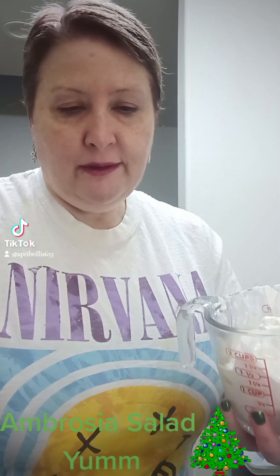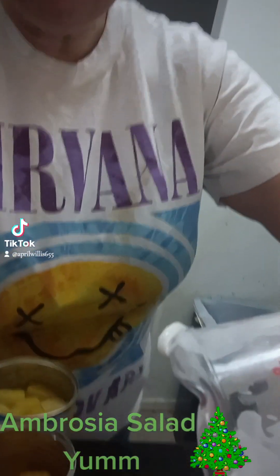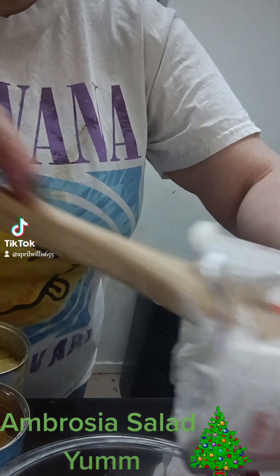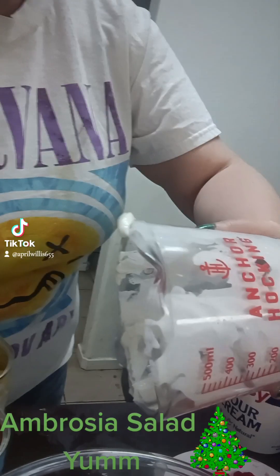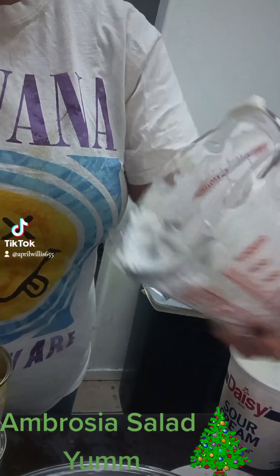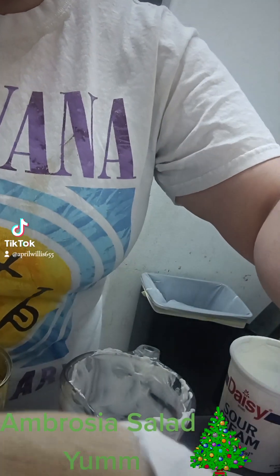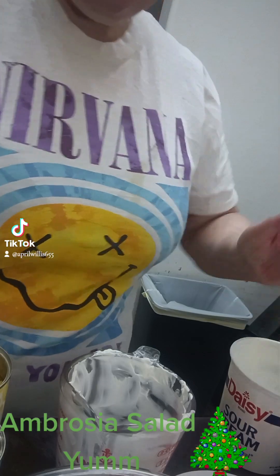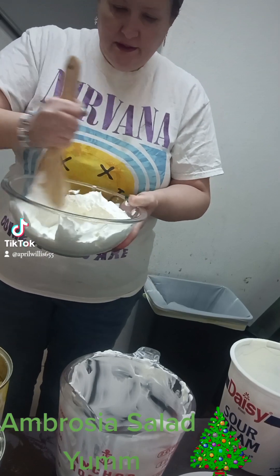You're gonna need a big bowl. Put that in. And then I'm just gonna use this whole tub of the Cool Whip. You want it to be nice and creamy — it tastes good when it's nice and creamy. Go ahead and mix that up real good. Mix together.